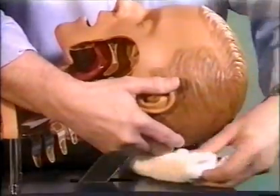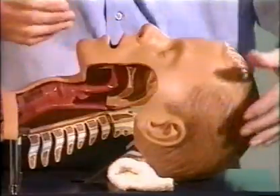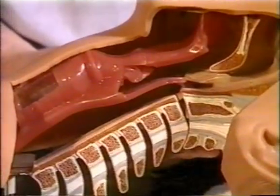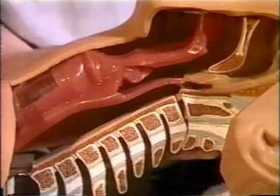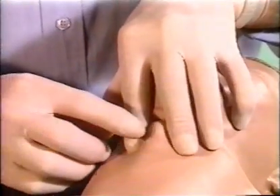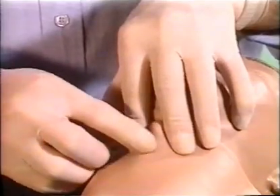Hyperextension of the head stretches the skin of the neck and facilitates the identification of the laryngeal structures. Two fingers steady the larynx while the index finger palpates the site of the puncture — the cricothyroid ligament.